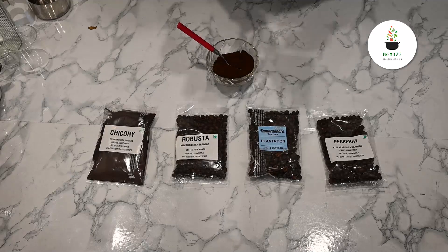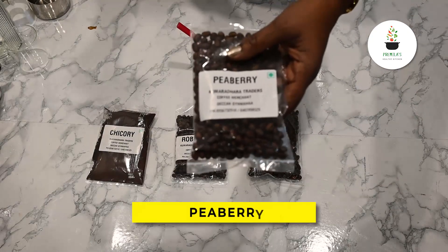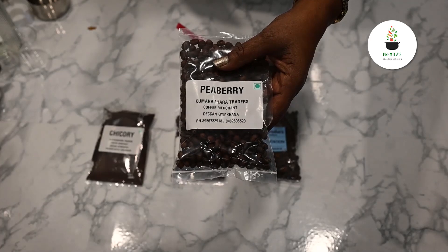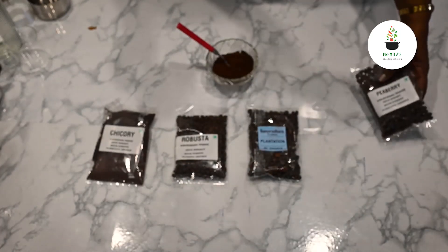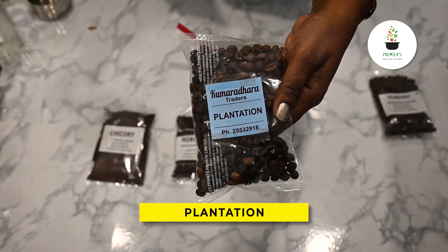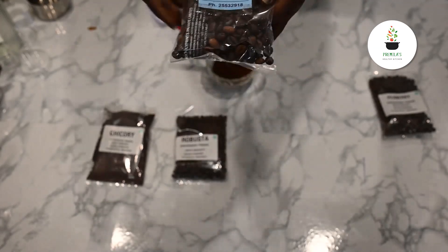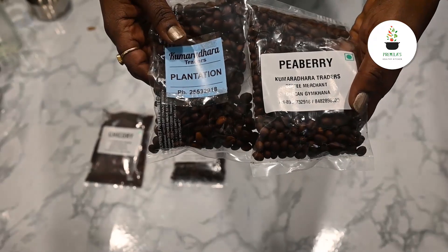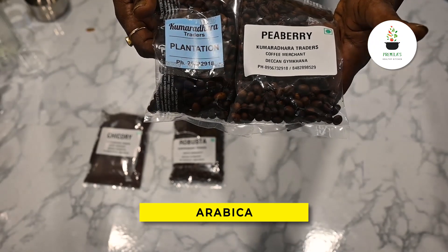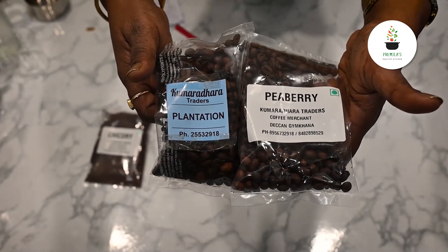Now I'm going to talk to you about different types of coffee beans. First is Peaberry — it is very good, it has more flavors and gives a light decoction. The next one is Plantation — it also has good flavors but different from Peaberry, and it is more stronger. These two together, Peaberry and Plantation, are called Arabica. This is the blend which I use.